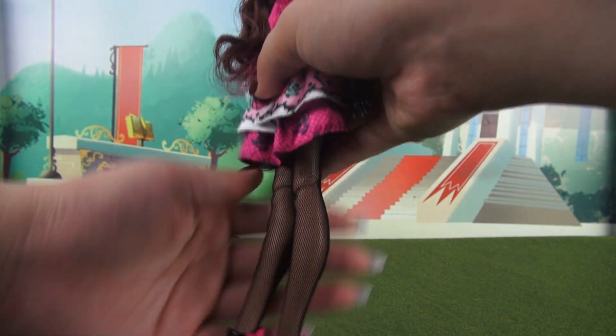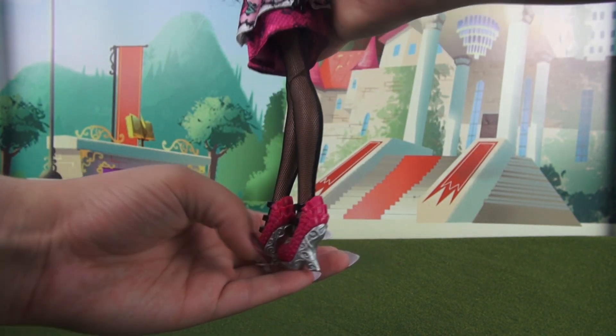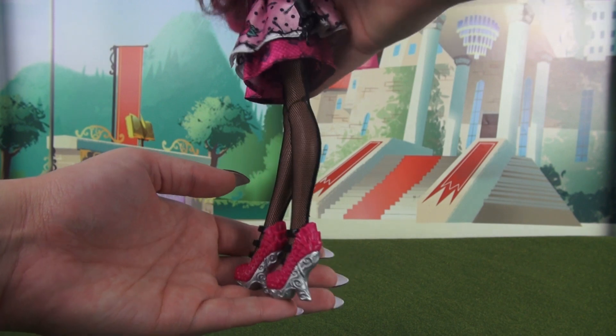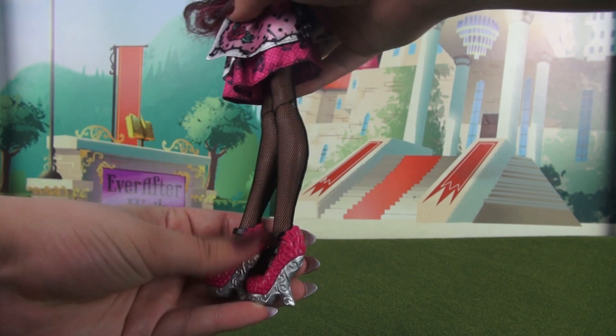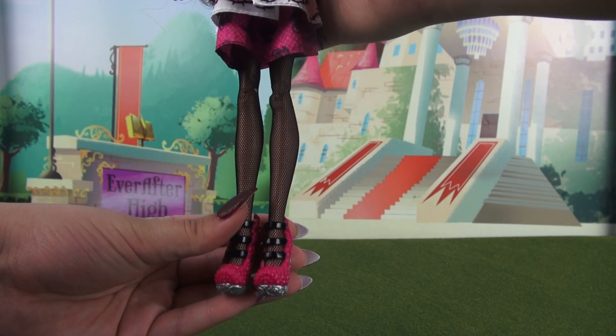She also has some netted leggings on, which seems to be pretty popular in this collection. And her shoes are adorable — the silver heels have all these little vines on them, but you have these pink little ruffles and pink studs. And there are also three black straps.